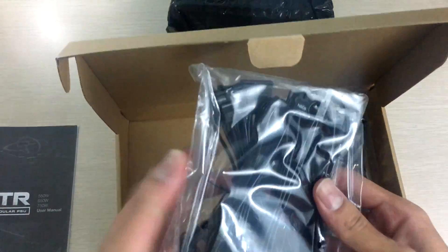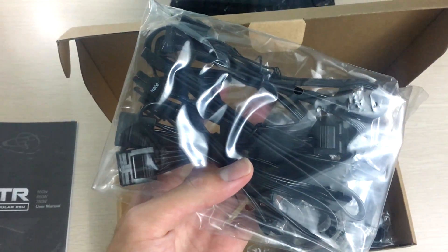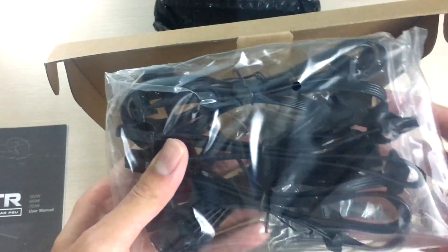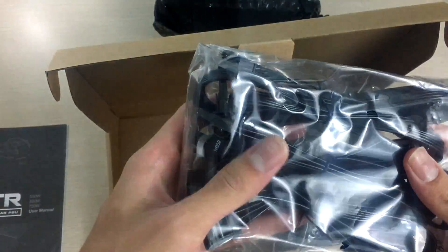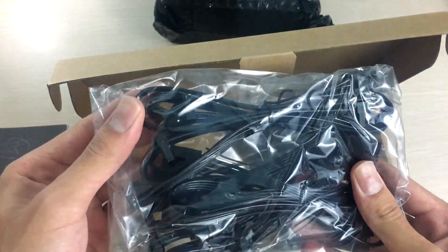You get the user manual, which shows all the specifications, a how-to guide, certifications, and everything. Then you get the modular power connectors, since this is a fully modular power supply unit, which makes building your PC much easier and keeps things cleaner since you won't have unused power cables hanging around in your case. Here are all the peripheral connectors.